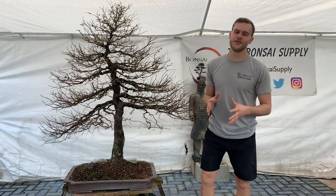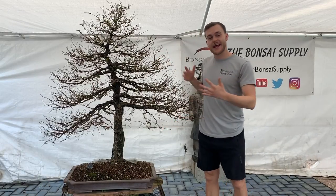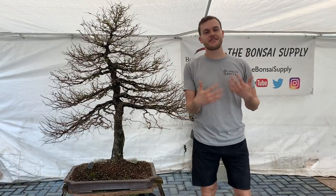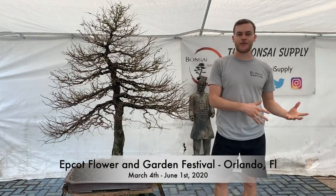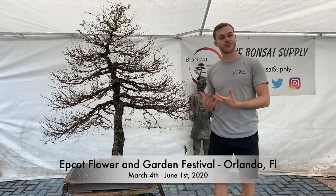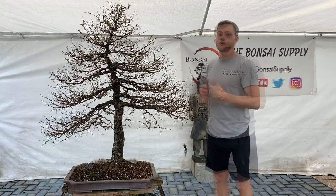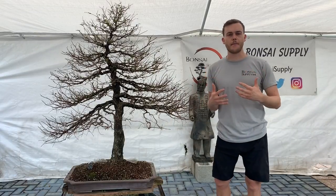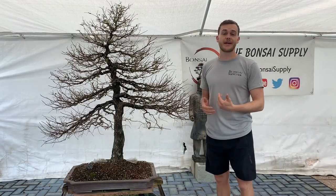First off I have some great news to share with you guys. This tree, this is my American Elm, and it got accepted to be displayed at Disney World for the flower and garden show at the Epcot Park. So it is a huge honor to have your tree displayed there, and this tree is going to be displayed there for three months.